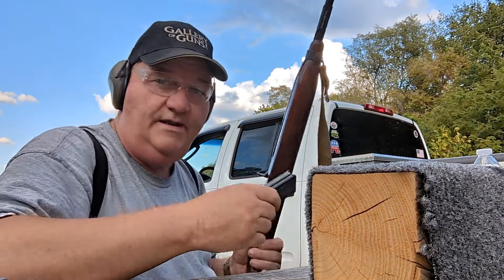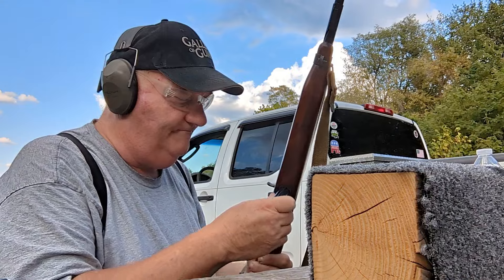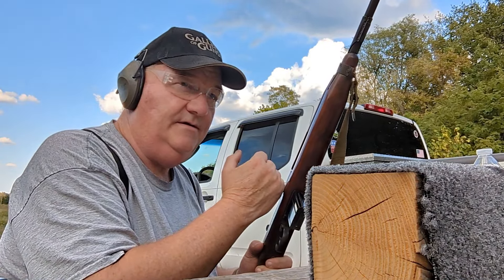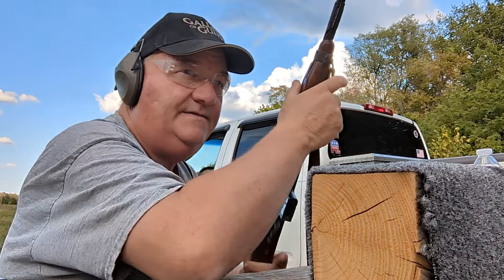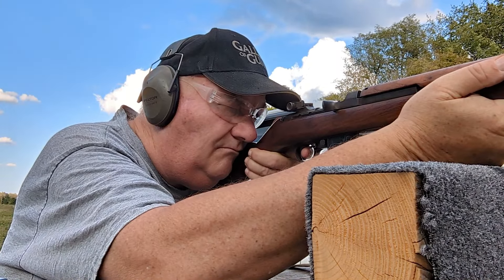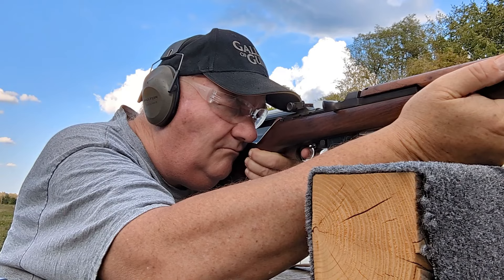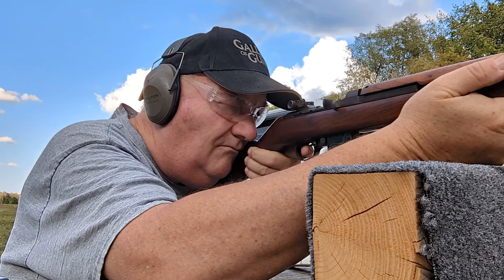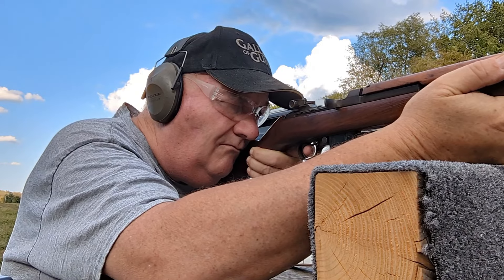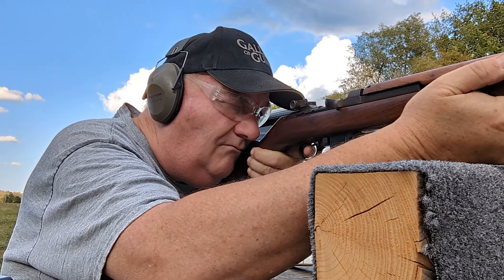We know Aguila is good — let's try it for comparison. Aguila will be on the left-hand side target. Let's try it.